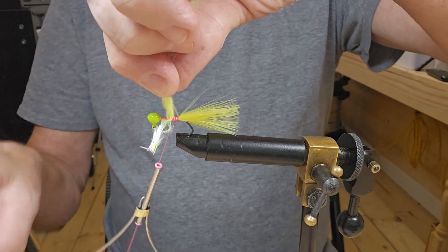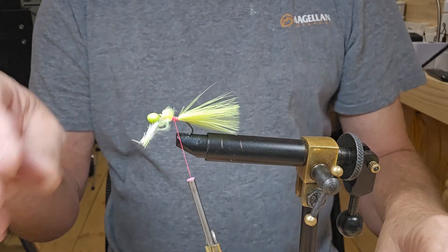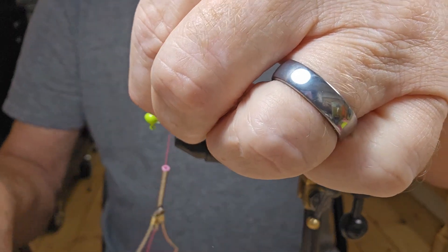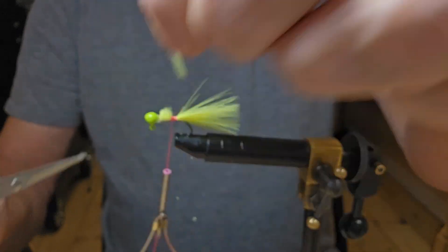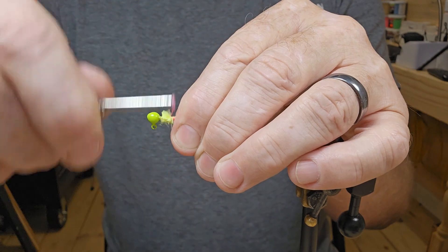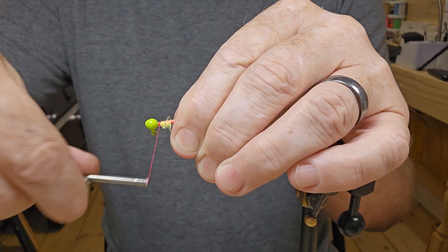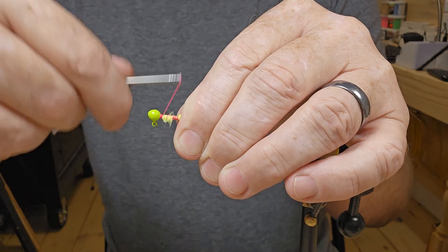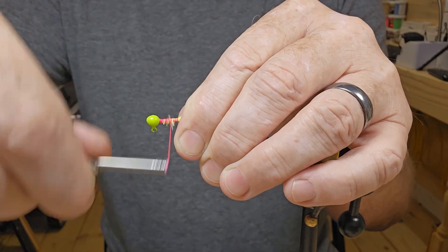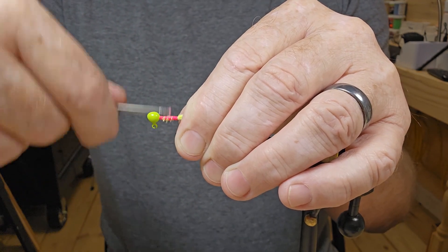I'm gonna cut this off leaving a little bit of that marabou feather to go up to the top. Now we'll go ahead and tie that up to the top — I'm just going to come back to the bottom and then go back to the top again, just get a little thread laid down there and get that feather tied in good.